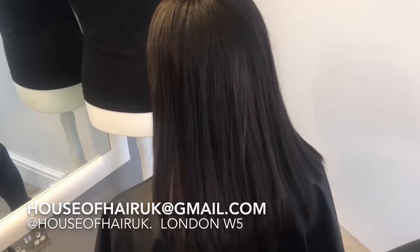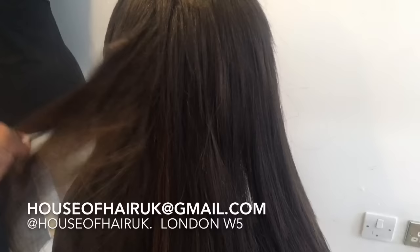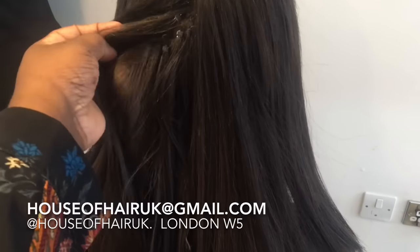And here we have our final look — it looks so natural! I continued to do around five rows up the back and the sides. If you guys like, please share, hit the like button, leave a comment below, and subscribe. Thank you.